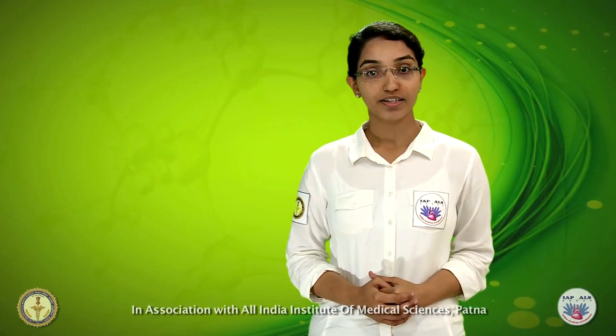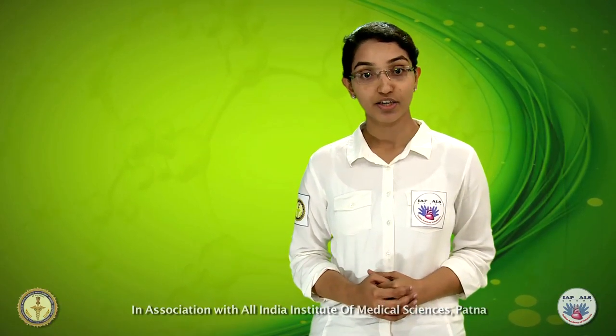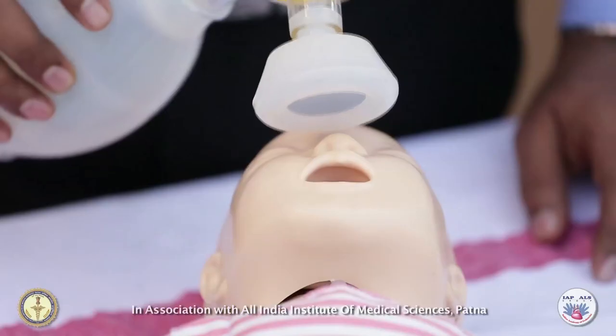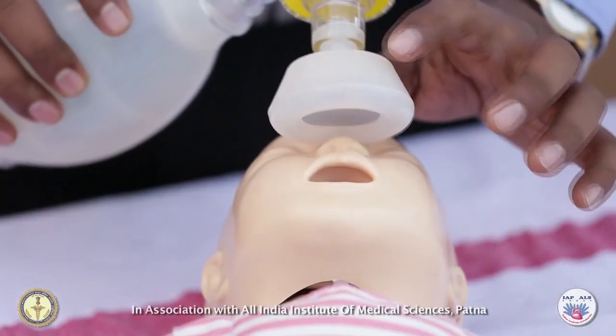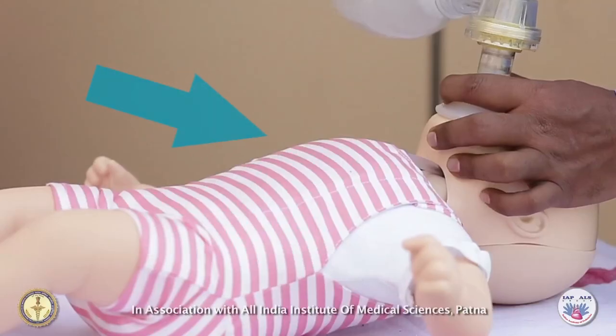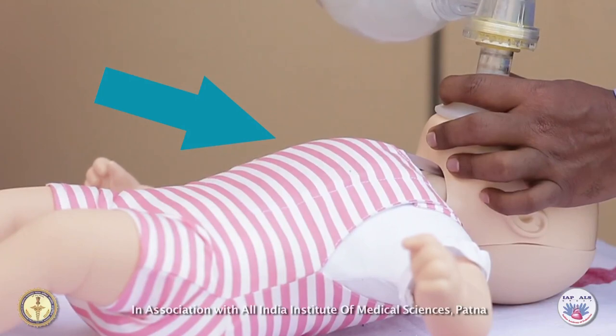In this clip, you will learn using a bag and mask device to provide rescue breaths to infants. Make sure you have the right size mask so that it is not too big for the baby. Remember that chest rise is the most absolute sign to determine the effectiveness of rescue breaths.